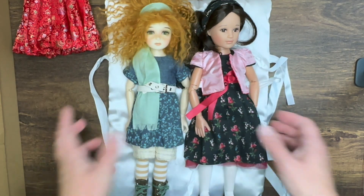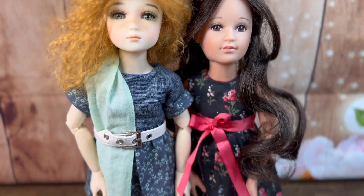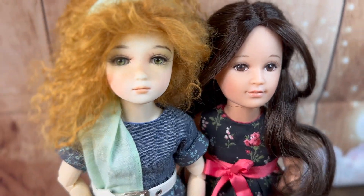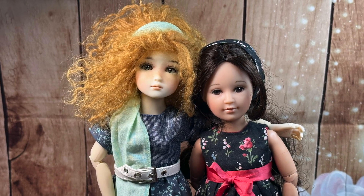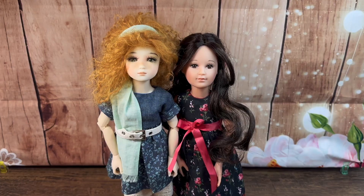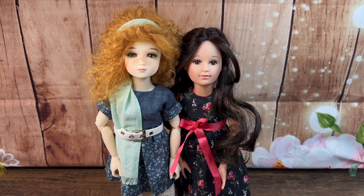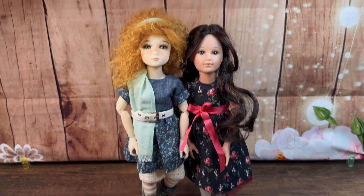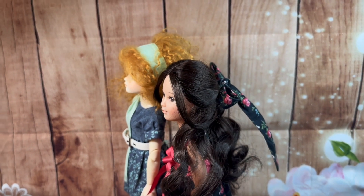Thank you so much for watching, we will see you later, bye! Just as I was taking photos of these two dolls together I noticed that Lucy seems to be just a little bit shorter than Leah — not by a ton, but an interesting observation. Toodles!